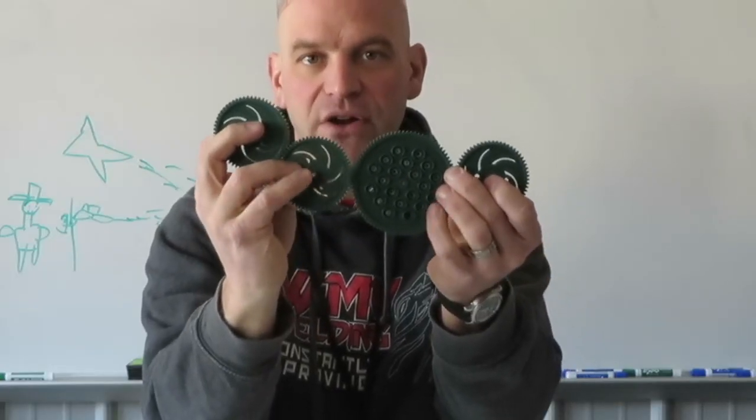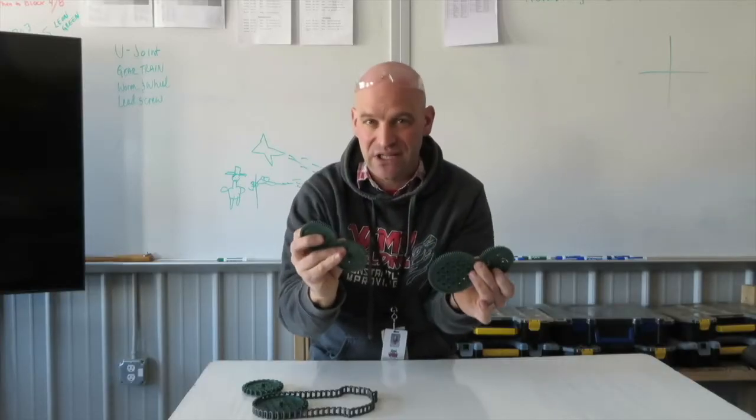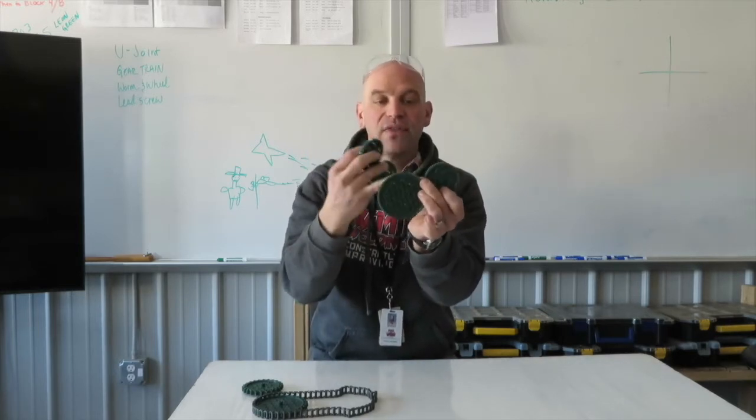The middle gears are called idler gears. They're meant to take up space. They can also be used to increase the gear ratio or decrease the gear ratio depending on the number of teeth or the diameter.